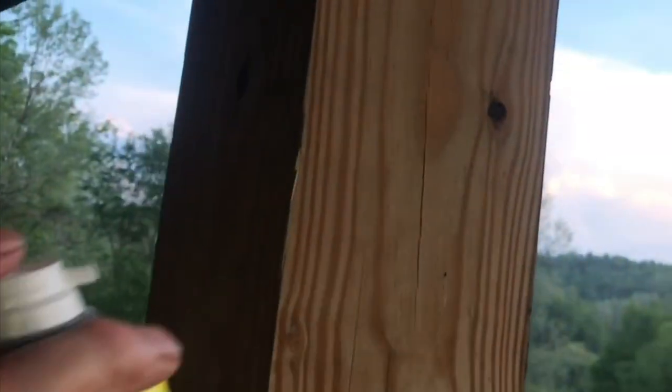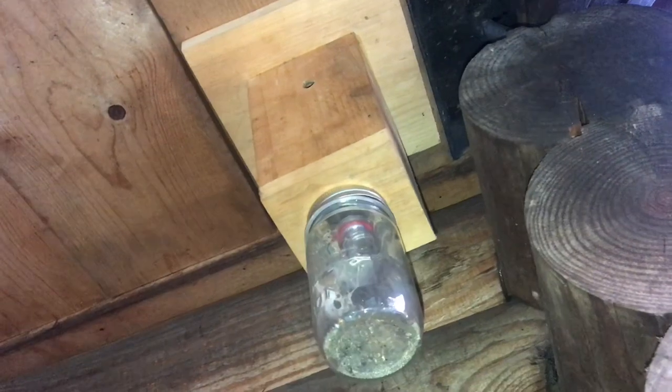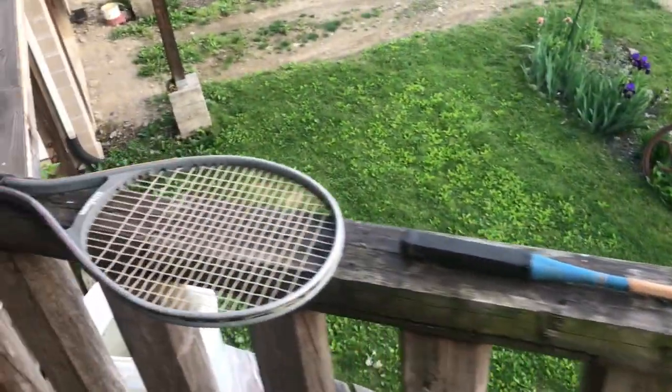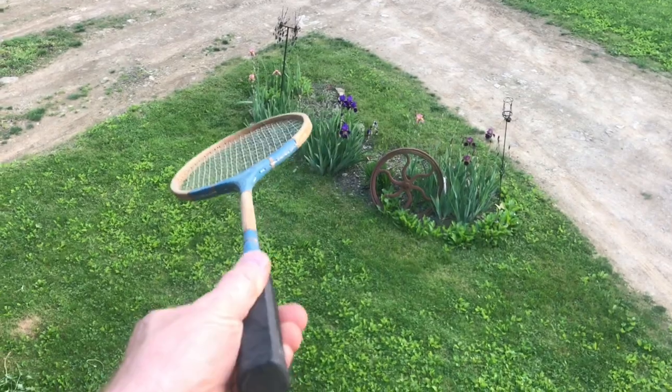Even though they're slow, if you've ever tried wasp spray, you'll never catch them with this. They're slow, but not that slow. And these carpenter bee traps that you can build kind of work — and I do mean just kinda. So what technique does work every time? You will quickly see that this is an effective method.